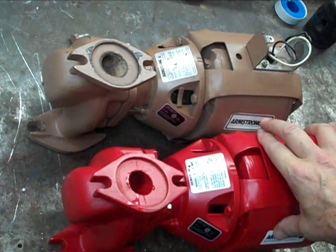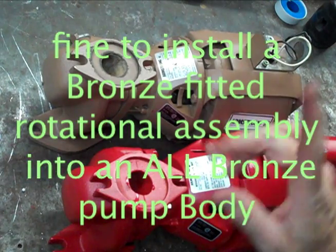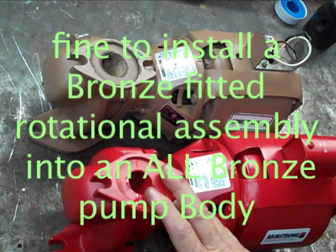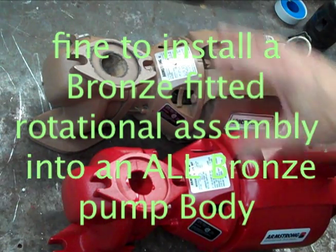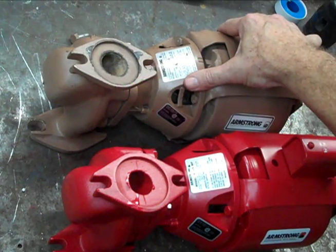The rest of this is non-corrodible, so it's perfectly fine to use either one. Contact your supplier, who can contact the manufacturer if they don't know right off the top of their head, to see if the rotating assembly from a bronze fitted pump is the same as the all bronze pump.